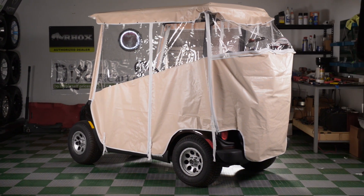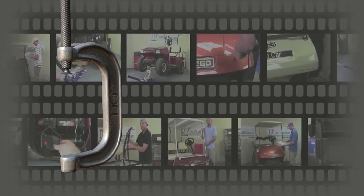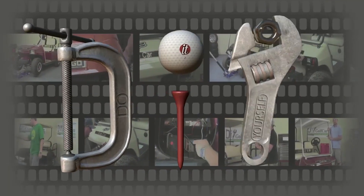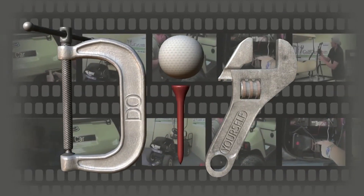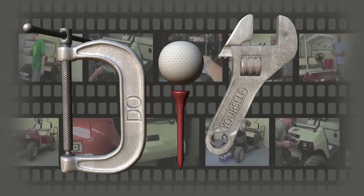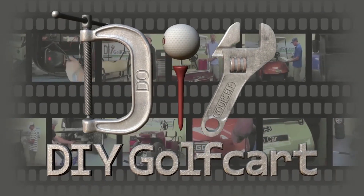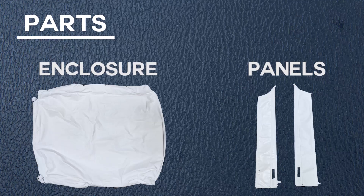Today we will be installing a touring enclosure on a Yamaha Drive 2. These are the tools we'll be using today. Here are the parts included with your kit for the installation.